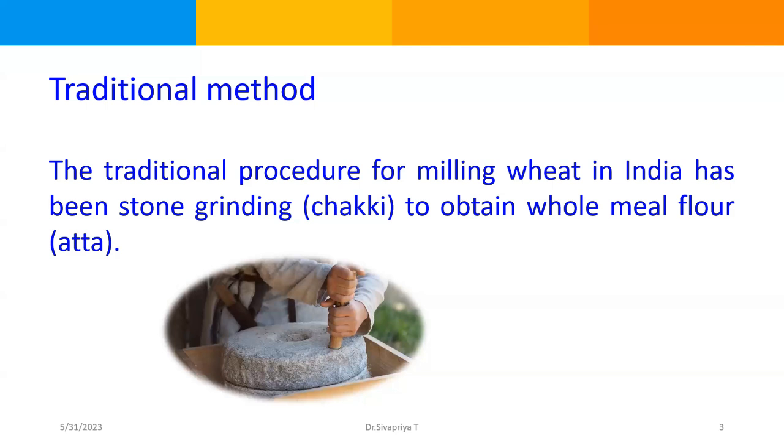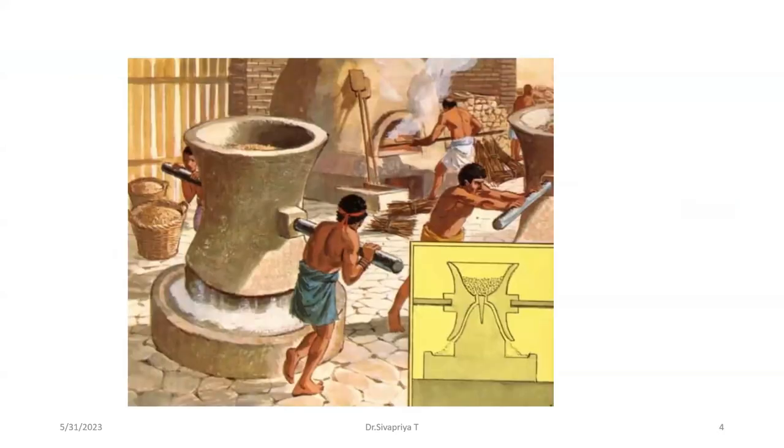This traditional method is not in use today, though it may still be followed in some villages. At a larger scale, production of atta, that is whole meal flour, is done using a huge machine where wheat is rolled inside a mortar by means of an iron handle and the wheat flour flows out. This is an old traditional method, but production of wheat flour takes place on a large scale.